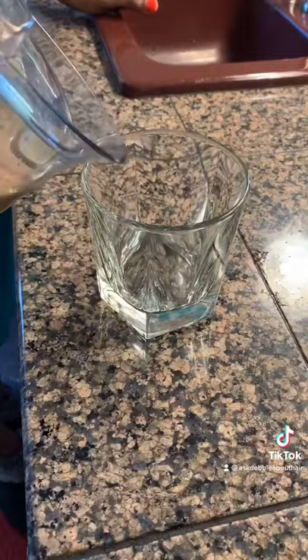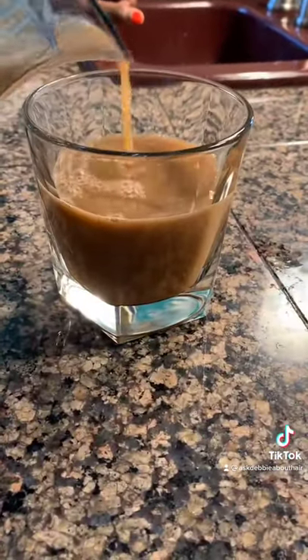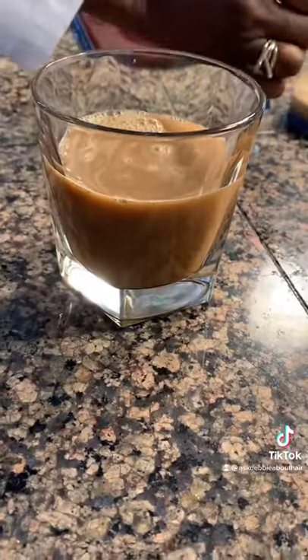Once it's all juiced, you are ready to pour and drink. You can make this in the morning, or in the evening, or any time of the day. Enjoy. That's good. That's really good.